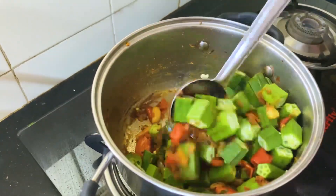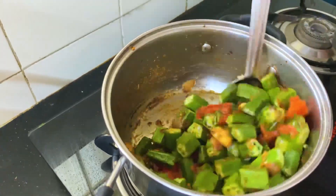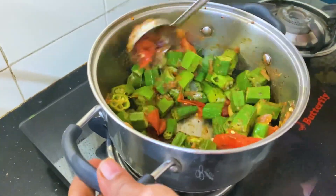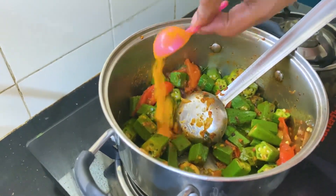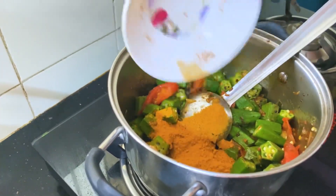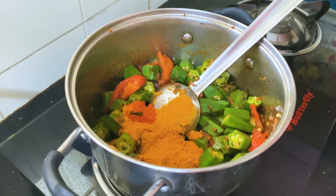Take the heat from the pan, then we will heat the pan. If you want, add the pan with a little sweetness. Add 2 tablespoons and 1 teaspoon.